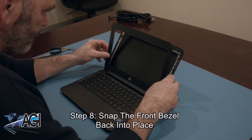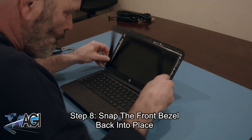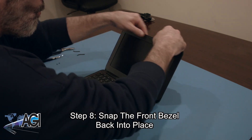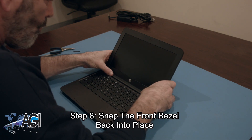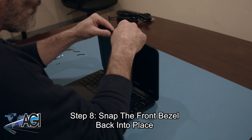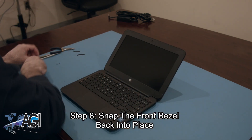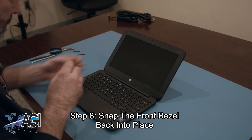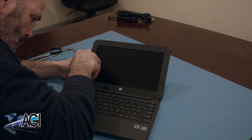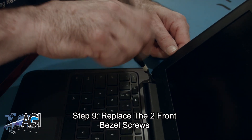Now, you will snap the front bezel back into place. Next, you will replace the two front bezel screws.